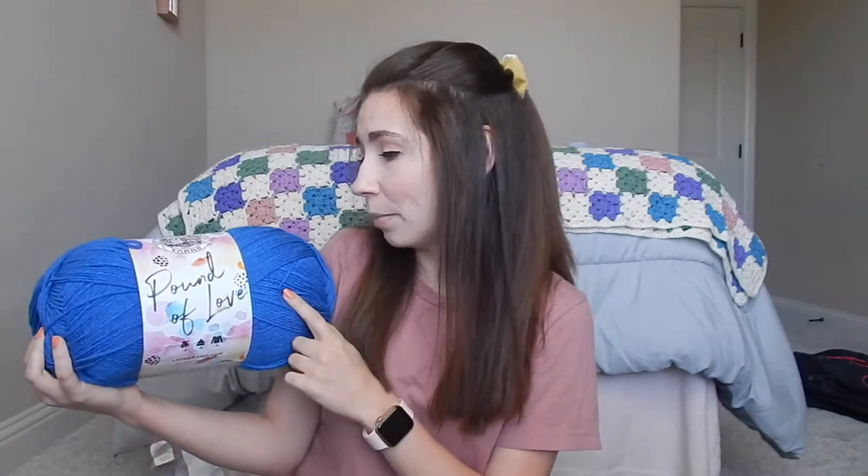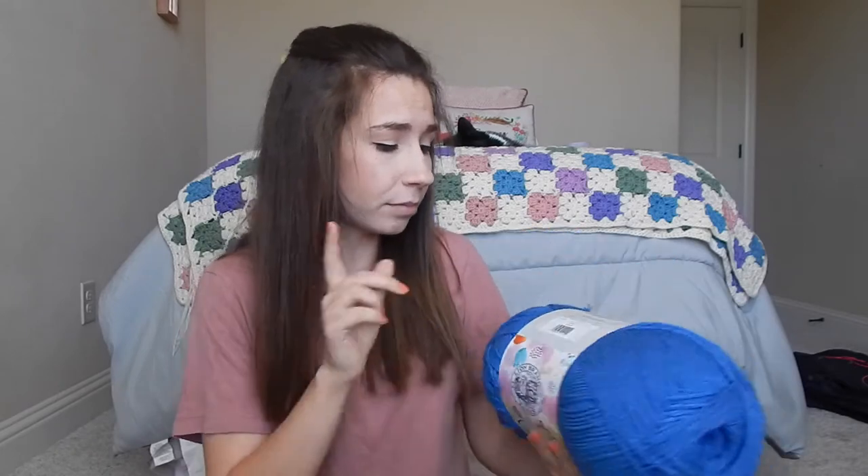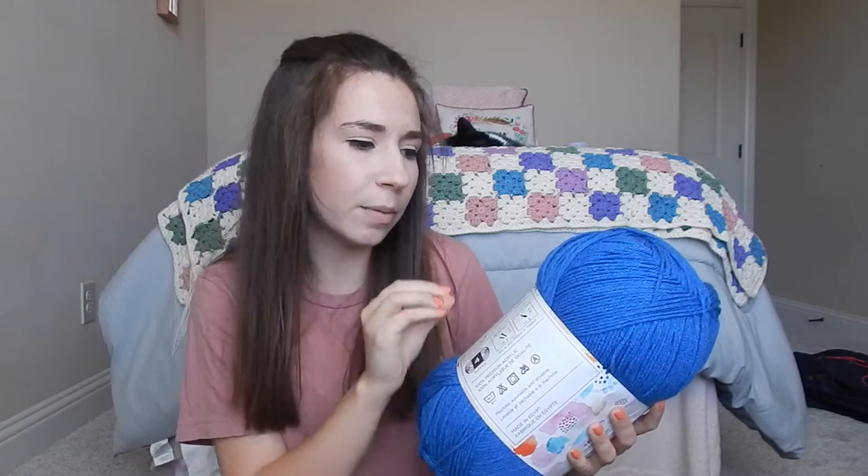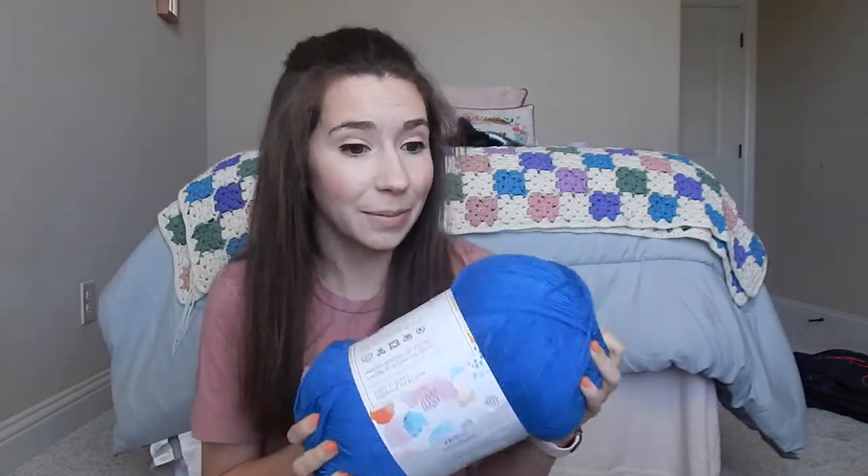I'm also going to be bringing this big huge skein of Lion Brand Pound of Love. I'm determined to make a shirt or something out of this where you only need one skein to make a garment — I think that would be really awesome. This is in the shade Denim, and I've had my eye on this color for quite a long time. I just love the vibrant royal blue. It's actually pretty soft — not as soft as the Soft and Sleek, but not rough either.